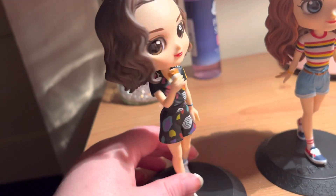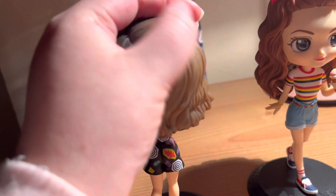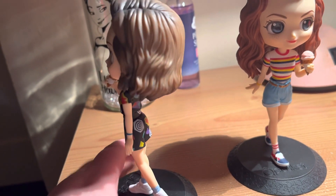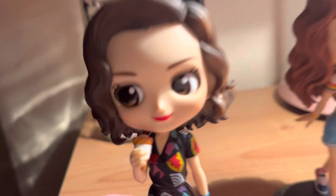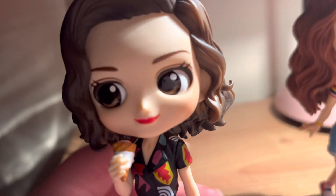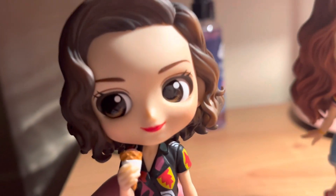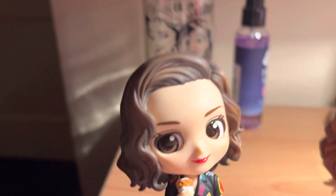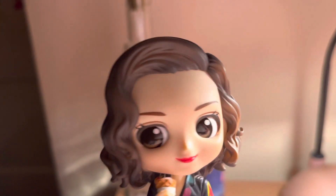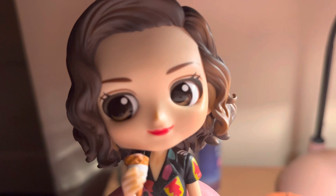Let's turn her around — there's the back of her. She's a bit dusty, excuse me. Look at her face — she's so cute, that little anime-type eyes, a brown colour. Yeah, she's quite cute and pretty.